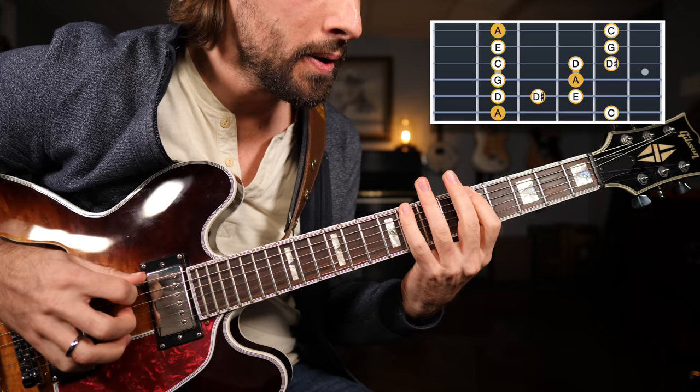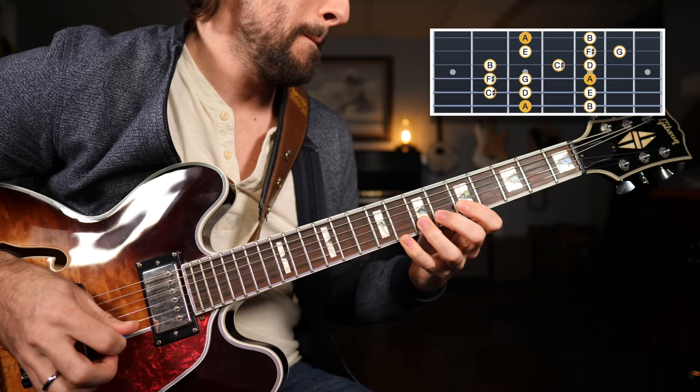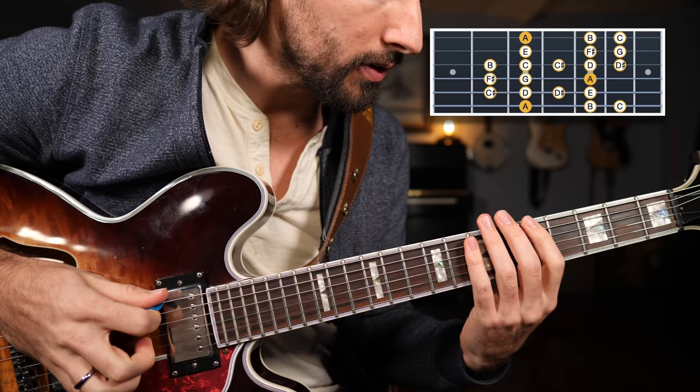Now let's combine those two scales — the minor blues scale and the mixolydian. You combine all the notes from those two scales together and we have this very powerful mixolydian blues hybrid scale.